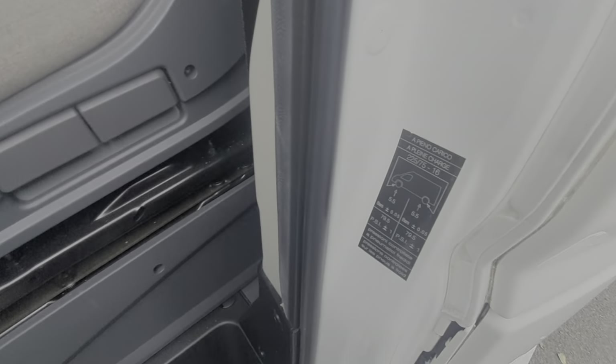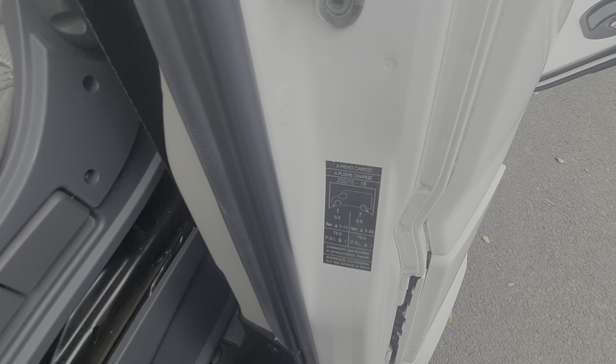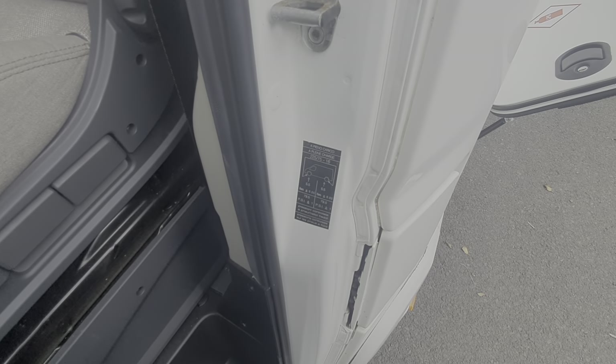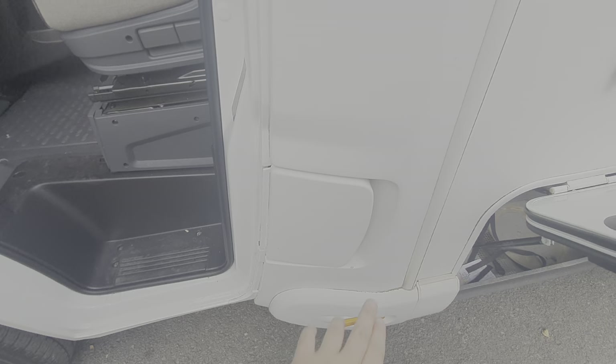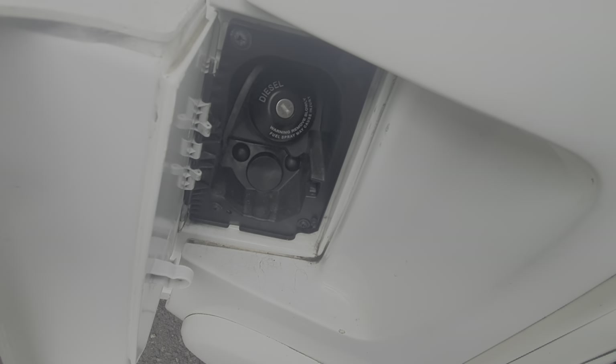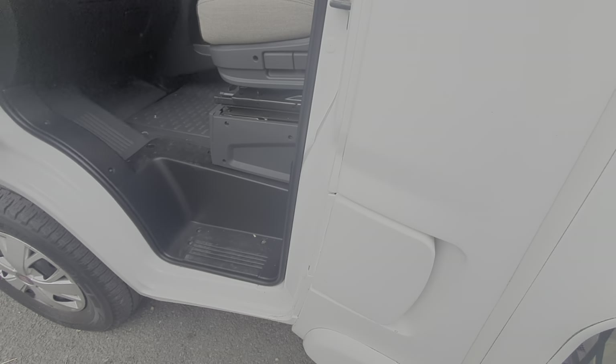Your tire pressures are displayed here, but it's worth referring to the tires themselves as this actually uses specialist tires with reinforced sidewalls. Just here is your fuel filler — that's the diesel. You do need your engine key for that, and that's how you fill your fuel up.